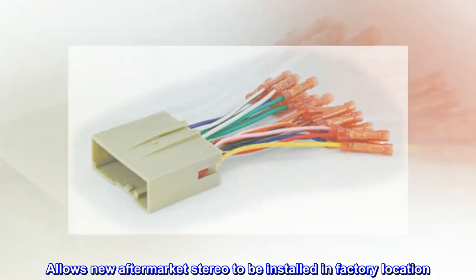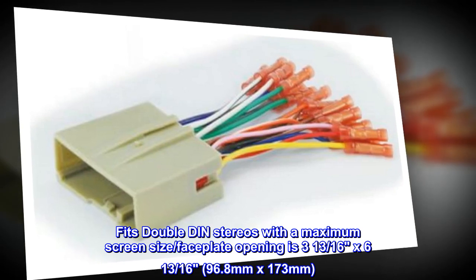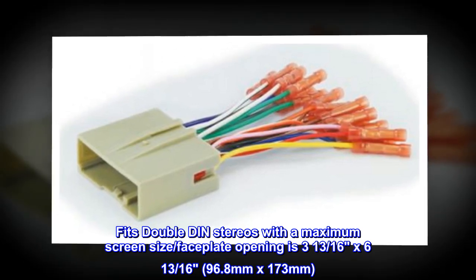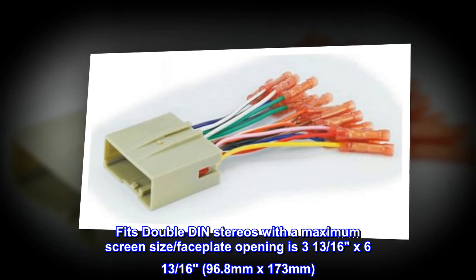Allows new aftermarket stereo to be installed in factory location. Fits double DIN stereos with a maximum screen size. Faceplate opening is 3 and 13/16 by 6 and 13/16 inches, or 96.8 mm by 173 mm.